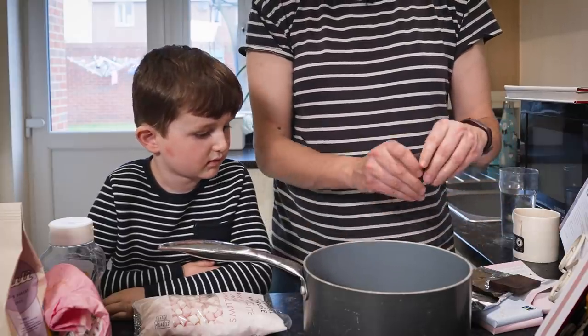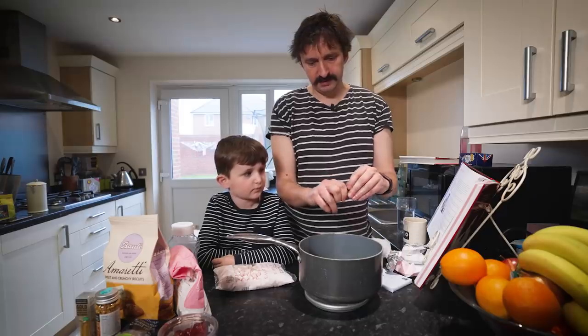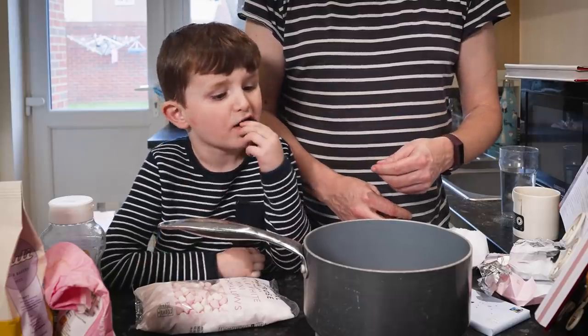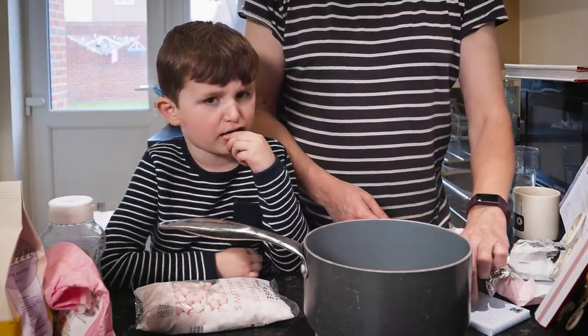Chuck it in. Do you know what number 250 looks like? Yeah. Do you want to taste it? This is dark chocolate, I don't know if you'd like it. Do you want to try it? Not nice?